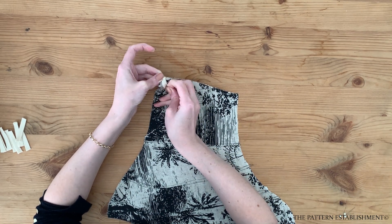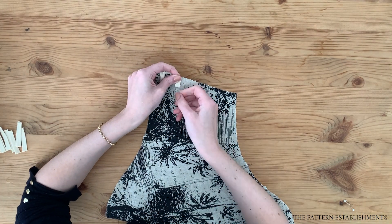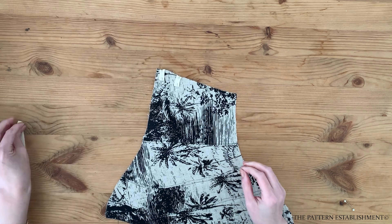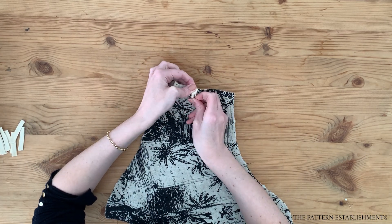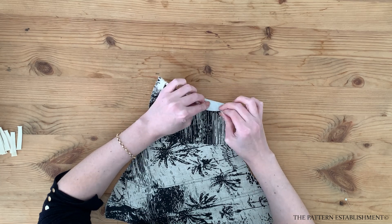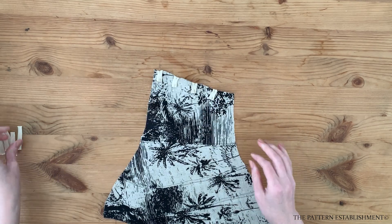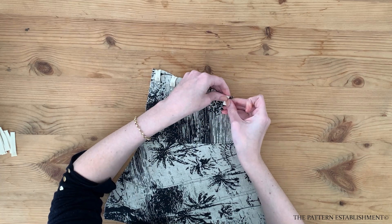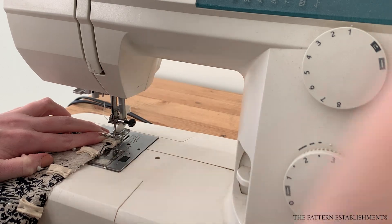Cut ten pieces of four centimeters or one and a half inch lengths of your trim. Fold a piece of trim in half and pin along the top edge at the first notch to create a loop — the two cut ends of the trim should line up along the seam allowance edge. Continue creating loops for all five of the notches on one side, then repeat for the other side of the center back.